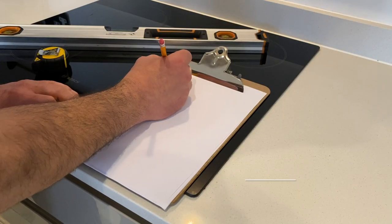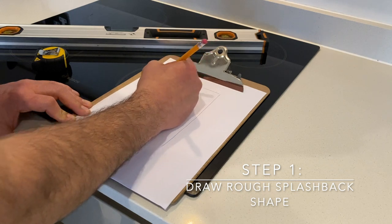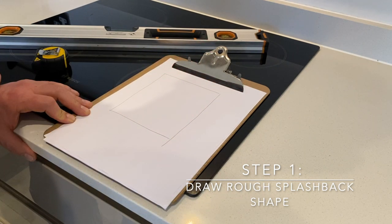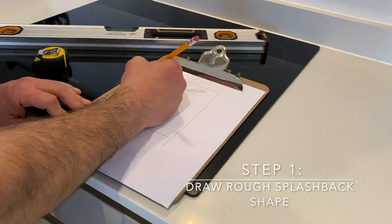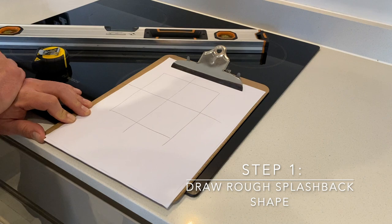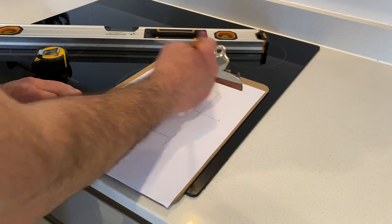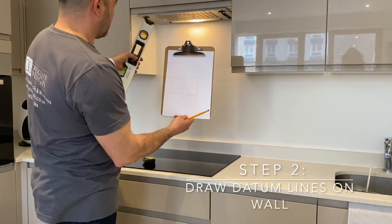Firstly, make rough drawings of the splashback shape that you're going to measure, then make a cross roughly in the middle. This gives you datum line one and datum line two. Now we're going to replicate those datum lines on the wall.